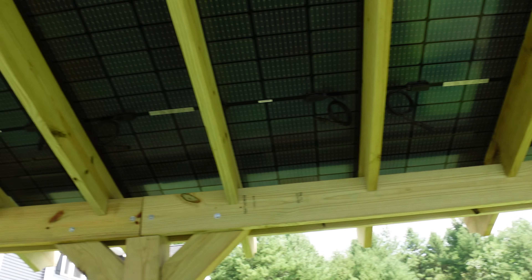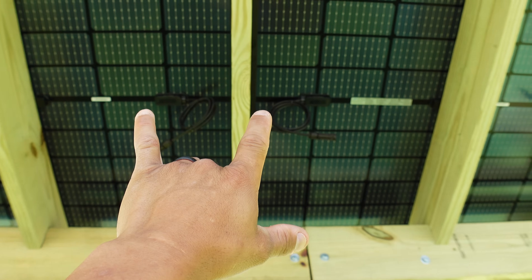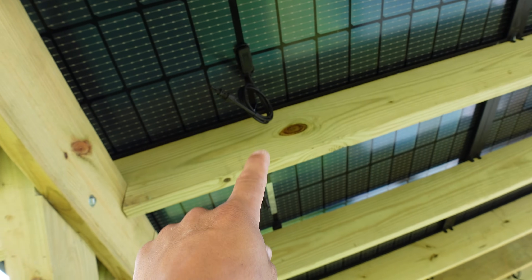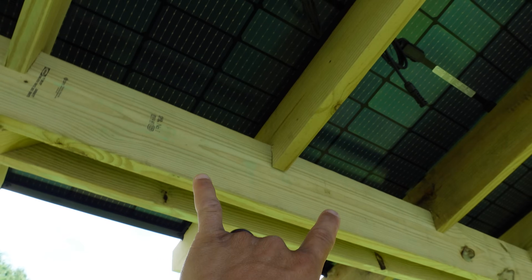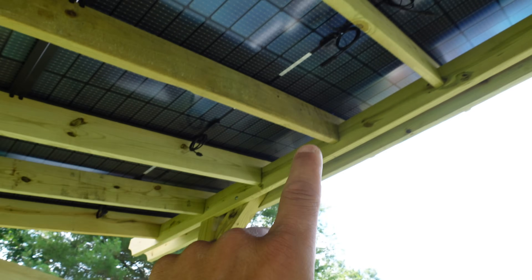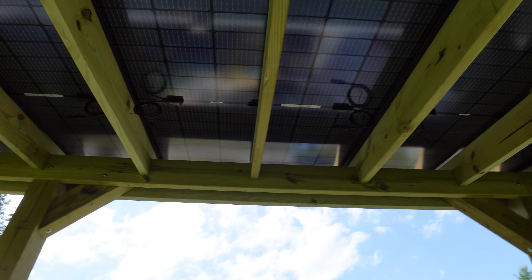Now the last thing I need to do today is get all of these chained together. I've got the positive and negative on each side of the panels and I need to loop them together. I was debating whether to drill a hole in between here, but I think what I'm going to do is see if these wires will extend and reach underneath these bird's mouths — the cuts in between these two beams — so everything's hidden inside and they can all connect nice and neat.